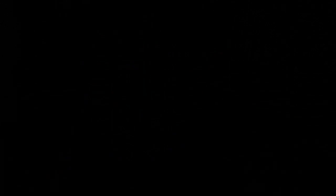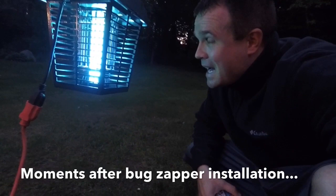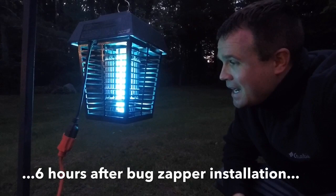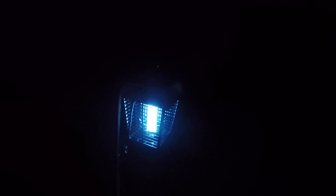Our first mosquito death! Where is it? That little speck. Good riddance! I heard another one — yeah, I heard another one. I heard another one. He got fried.